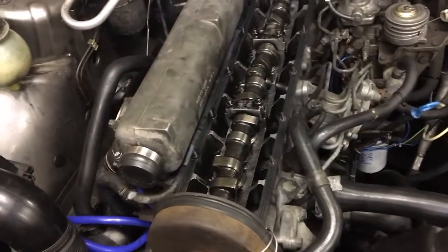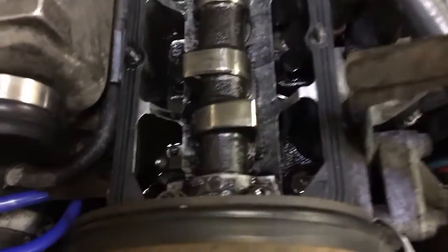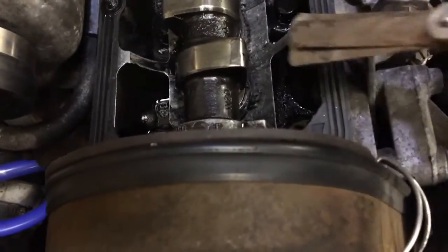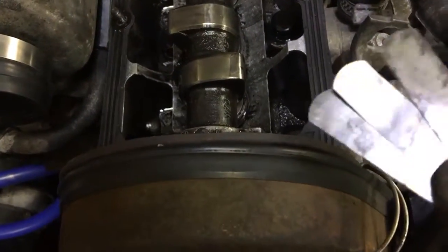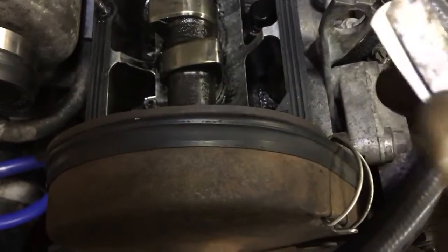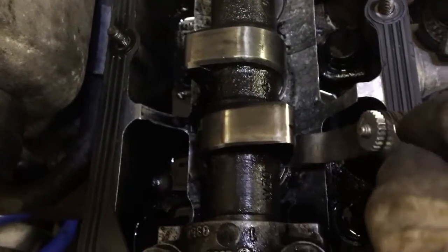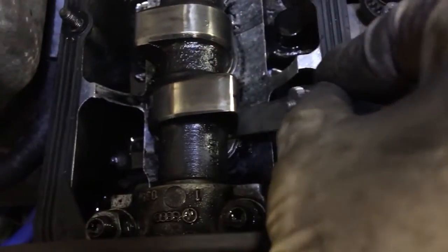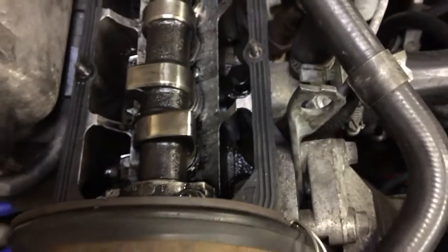The problem I'm having is that a 0.35 millimeter feeler gauge is too stiff to effectively turn that corner and get under the camshaft. So what I've done is just stacked up a 20, a 15, and a 4, which is 39 — that's the closest I can get to 40. Because they're all a little bit more flexible, I can actually slip them all in there. You can see there's some resistance, so it's close to 40 — close enough, I'm happy with it.